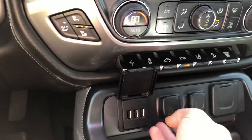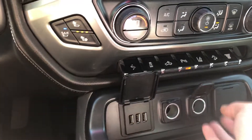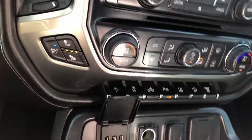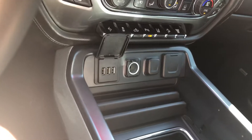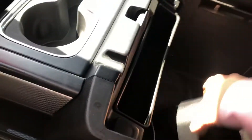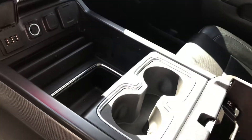Plenty of spots here to plug your stuff in. And then in the center console here, deep well center console with your headphones for your DVD player and everything else.